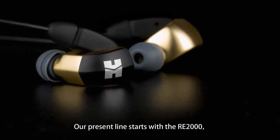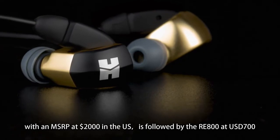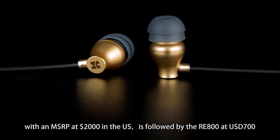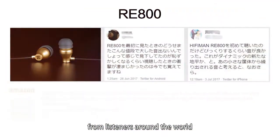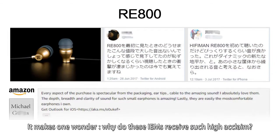Our present line starts with the RE2000 with an MSRP at $2,000, followed by the RE800 at $700. The RE800 has also received a wonderful response from listeners around the world. It makes one wonder — why do these in-ear monitors receive such high acclaim?